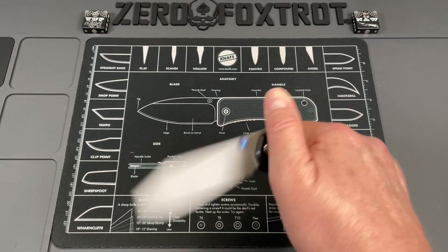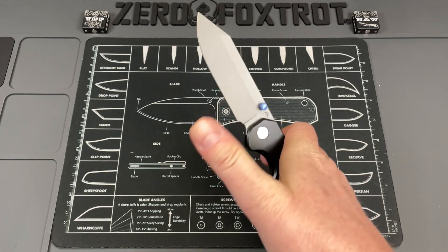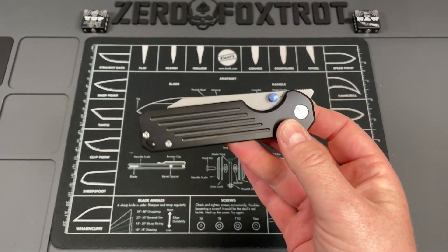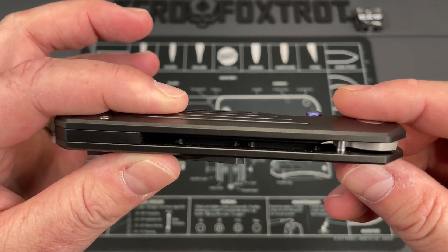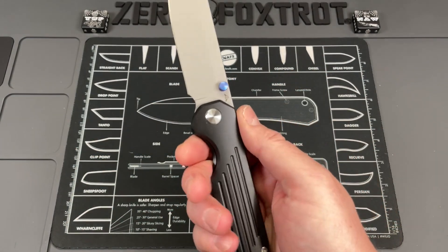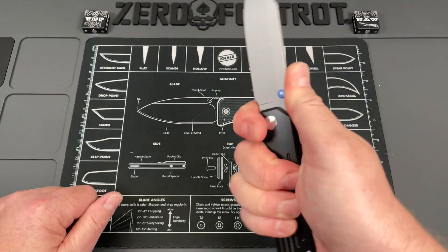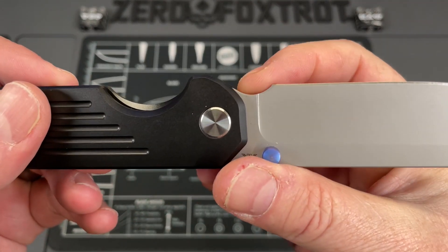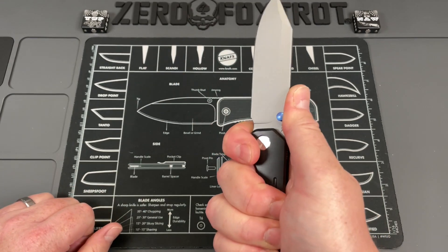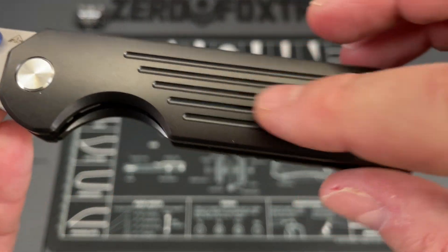You're looking at S90V and titanium at $156. This has a top flipper that is done incredibly well — I can't quite get the front flip on this one like some others, but you've also got a thumb stud and you can reverse-flick on this, and it's just a drop-shot. I haven't even cleaned this up or taken it apart — all I did was rinse it under the sink. Great action. The fact that it doesn't have a flipper tab makes it super comfortable in hand, because there's nothing obstructing you from getting up on this and using that as a choil.